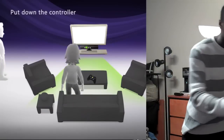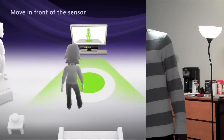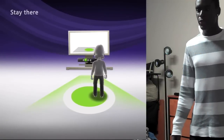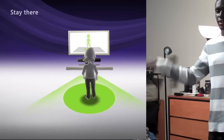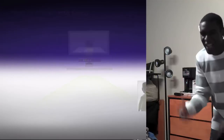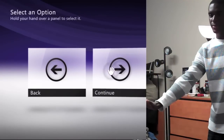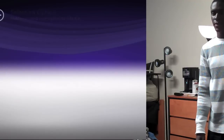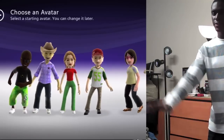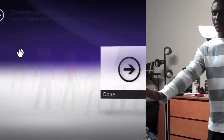Now we're going to set it up so it can see us and get all that set up so we can play. Put down the controller. Now you've got to move into the center of the dot on the screen, then wave to the camera and your character on the screen will follow what you're doing. So cool. Then you can put your hand up to the screen and touch continue. Now I'm going to choose my avatar that I created because I don't want any of these weird pre-created characters. And done with that.